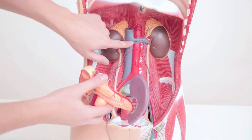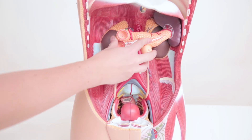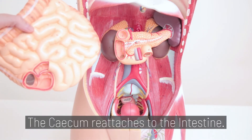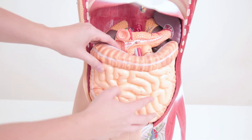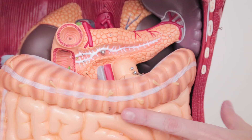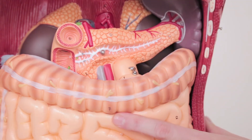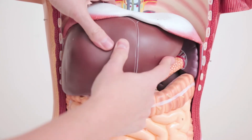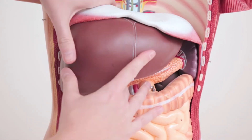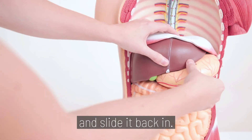The cecum reattaches to the intestine, which slides back into place. Remember to move the hook back onto the screw. Lift the plastic diaphragm up to install the liver. Finally, connect the pieces of the stomach back together and slide it back in.